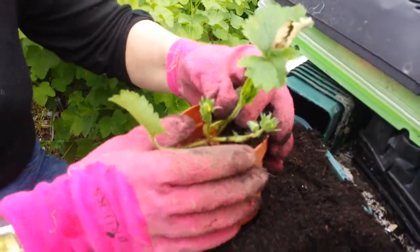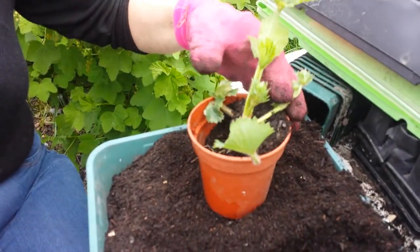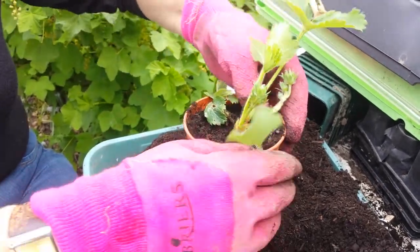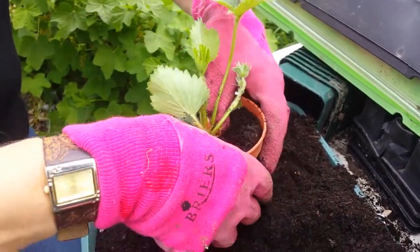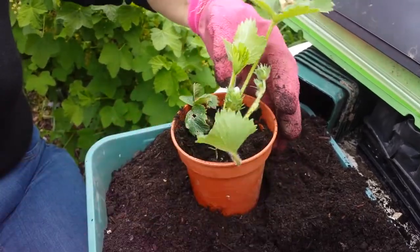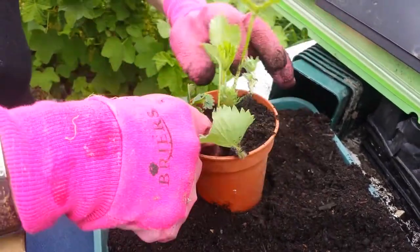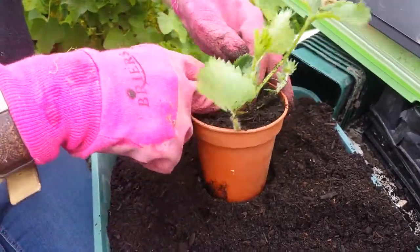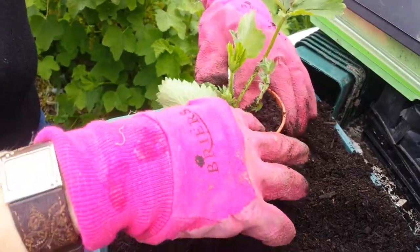I see the little flowers — yeah, there's little flowers. There's a little strawberry on that one. They're strong, so I'll keep the strong ones. Just press it down a bit to give the plant stability. And then what I'll do is just water these with a little bit of flowering fertiliser in there.